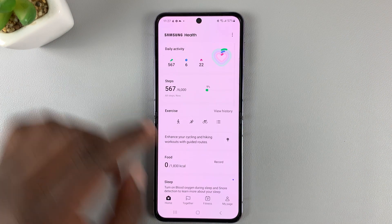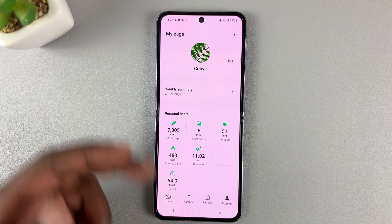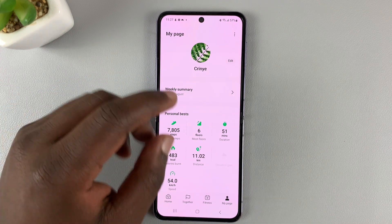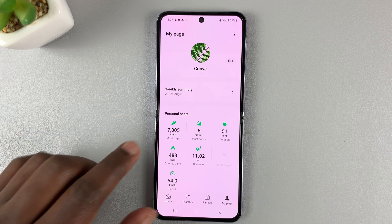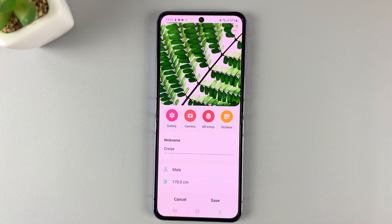In the Samsung Health app, go to the bottom right corner and tap on My Page. This is where you'll see all the information, and then on My Page tap on Edit right next to your profile picture.